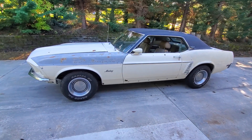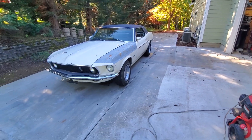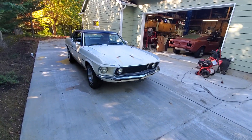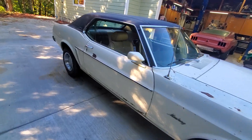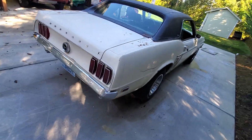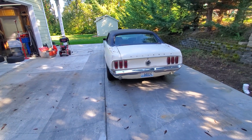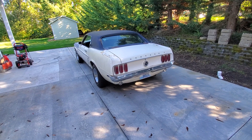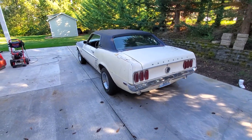We have a 1969 Mustang Grande with a deluxe interior. It's a 302 engine, C4 transmission. It's a running, driving car — it's registered. I've taken it around the neighborhood but I have not taken it on the highway or any extended drives. I just recently started working on it, got it running, and now I'm selling it.